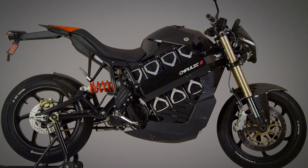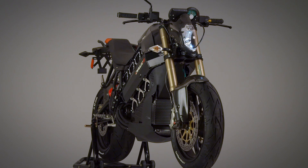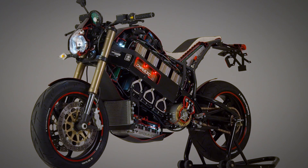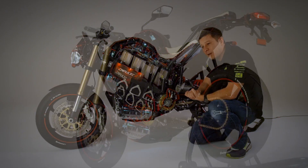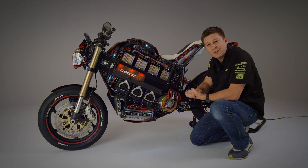I hope you've enjoyed this brief technical overview of the Impulse, and I hope it provides a new appreciation for the amount of technology crammed into this bike. It's really something that we're very proud of at Brammo. But if you really want to experience it for yourself, you should head out to a dealer and take a test ride.